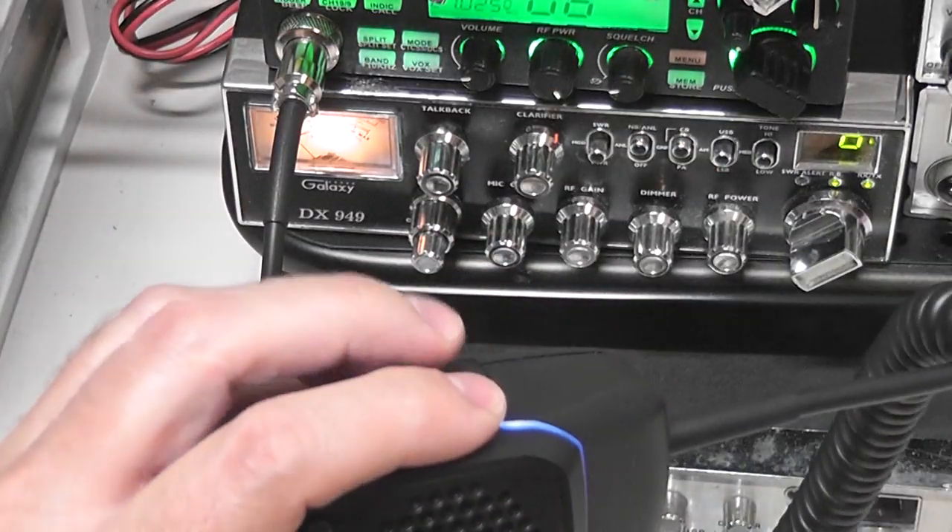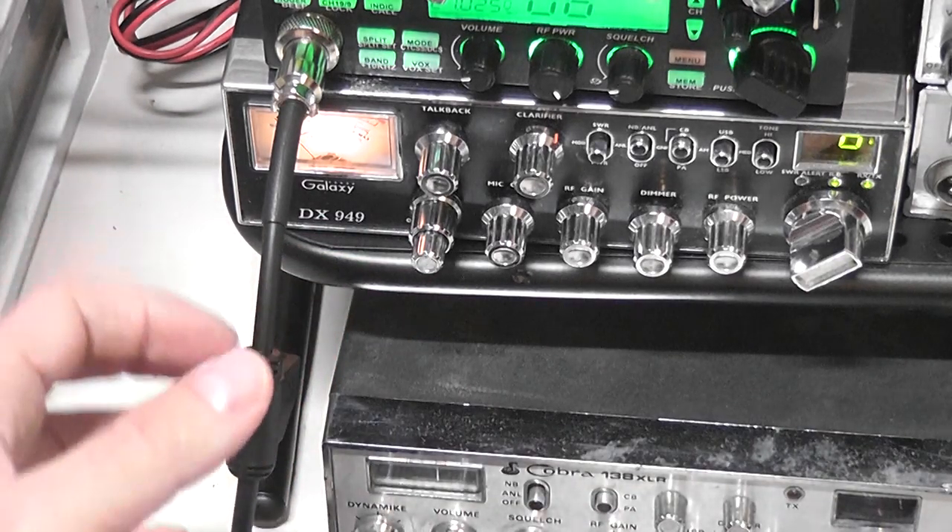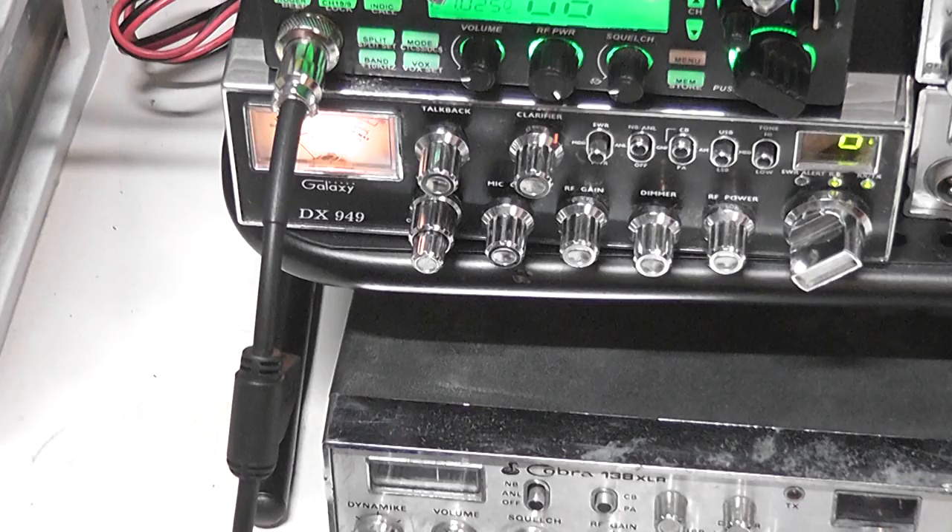If you have a wire plugged in at the microphone end, it's a little hard to key up and hold the microphone. But if it's plugged in at the cable end near the radio, you can charge it while it's plugged into your radio and driving down the road.